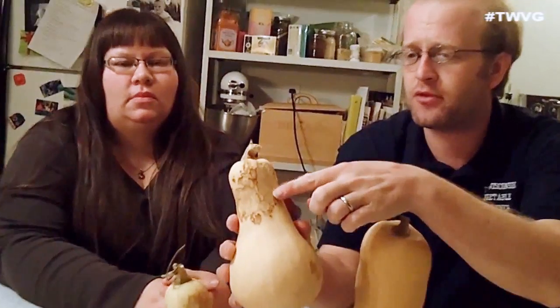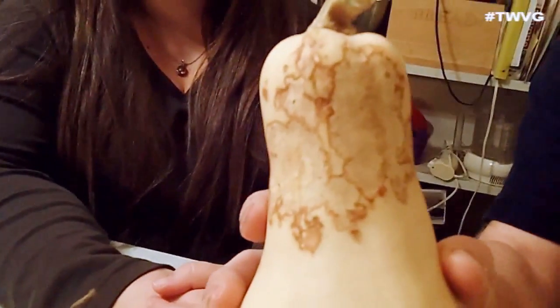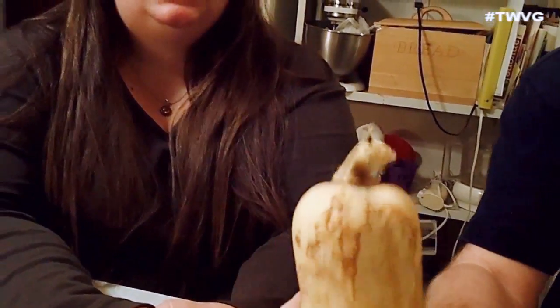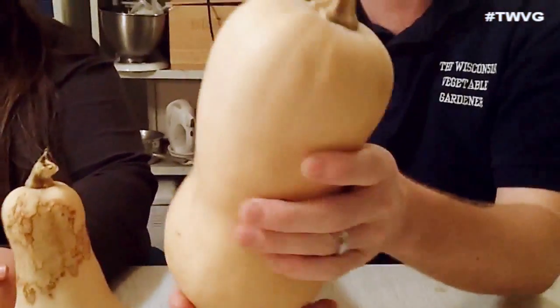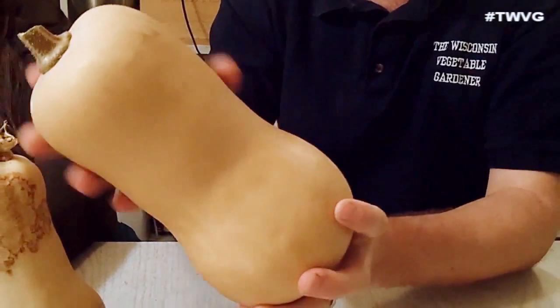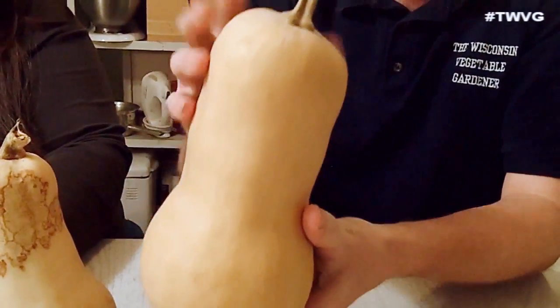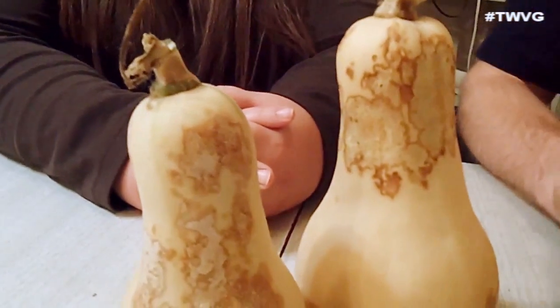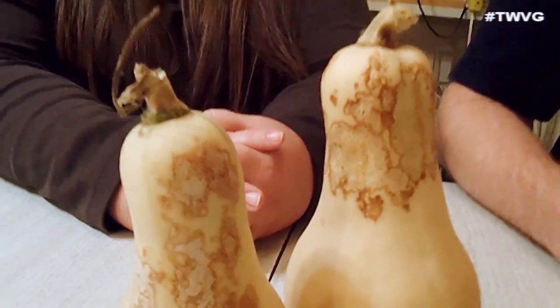We grow butternut squash here at the Wisconsin Vegetable Gardens and we've had some issues with them this year. You may have the same issue with your squash skin looking like that. Holly, you've done some research and found out what the culprit is, because you want your butternut squash to look very pretty with no flaws in the skin and as large as possible. What did you find out about the issues we have with these particular squashes?